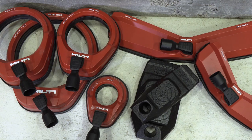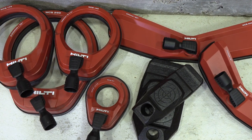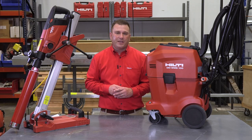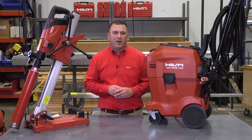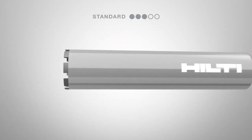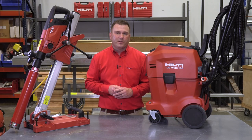To complete the system, we offer a full range of water collection rings and adapters to ensure water collection virtually in any coring application. We also have a full line of diamond core bits in our multi-line offering: the Ultimate SPX, the Premium SP, and the Standard P-Line, to match the right performance to the right price point.